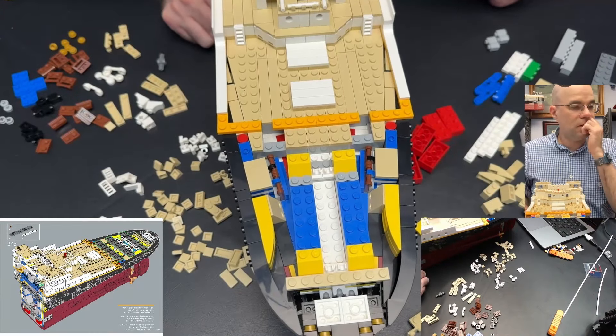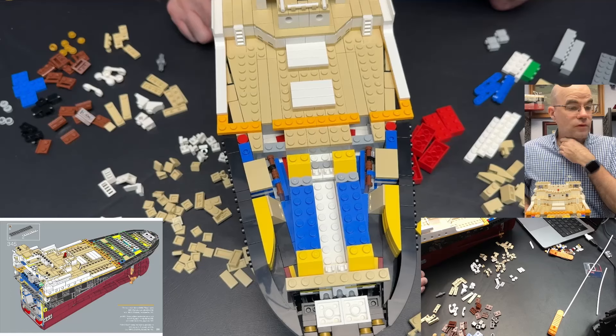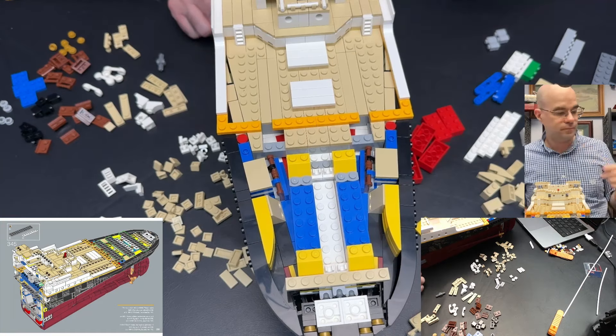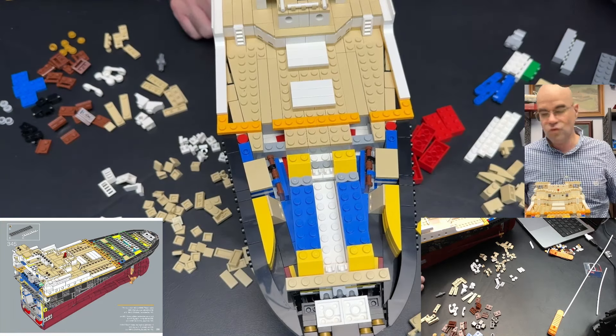And then the two sister ships of RMS Titanic: RMS Olympic, completed in 1911, and HMHS Britannic, launched in 1915. Oh, there's two sister ships.